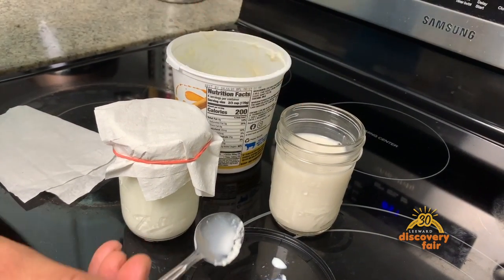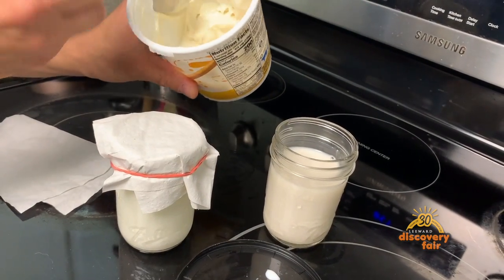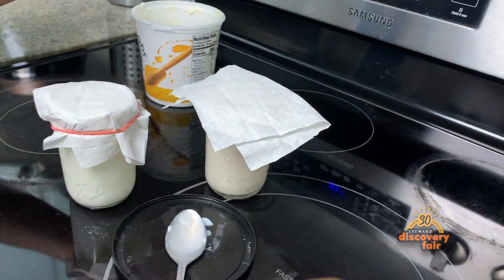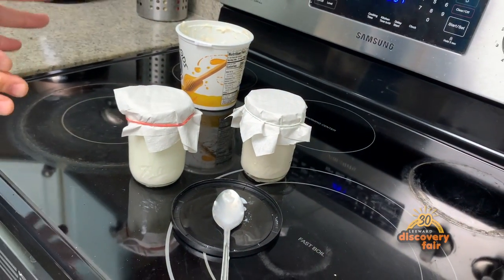This is almond milk. We're going to try to see if we can turn that into almond yogurt. I don't think it's going to work because almond milk is not really milk, but who knows what's going to happen. So a little bit of yogurt, mix it in there, cover it up, and we're going to check these in about a day, maybe two days.